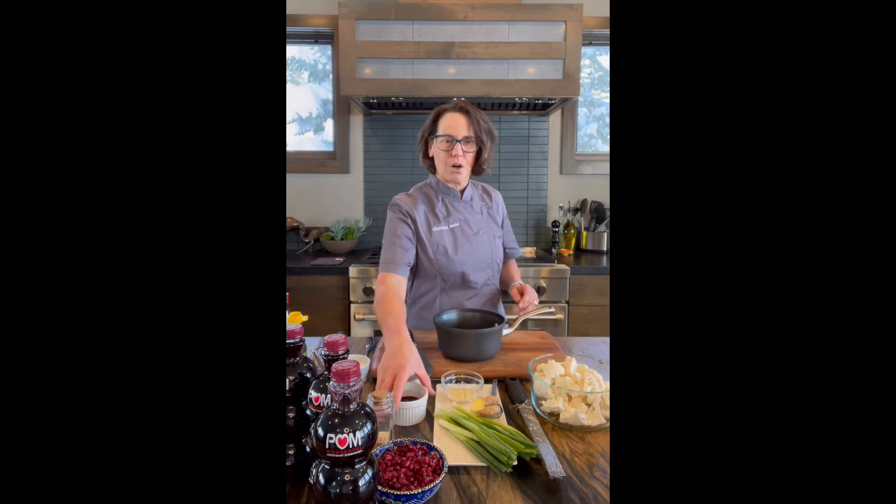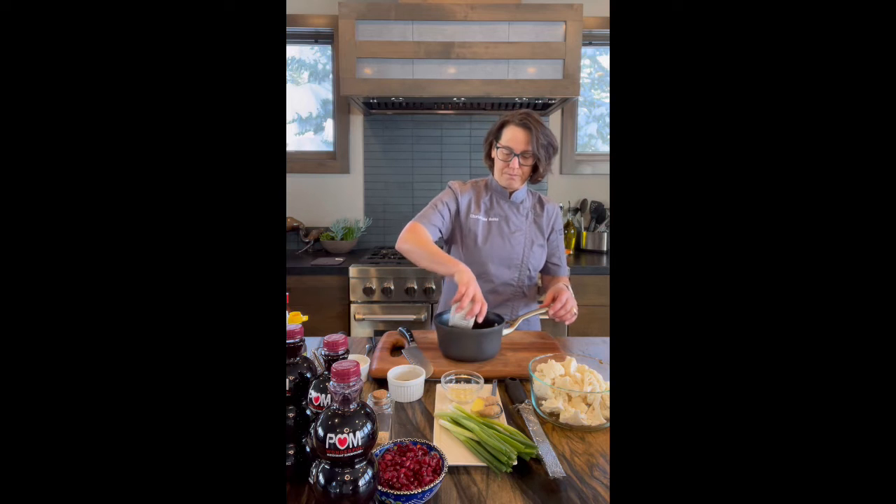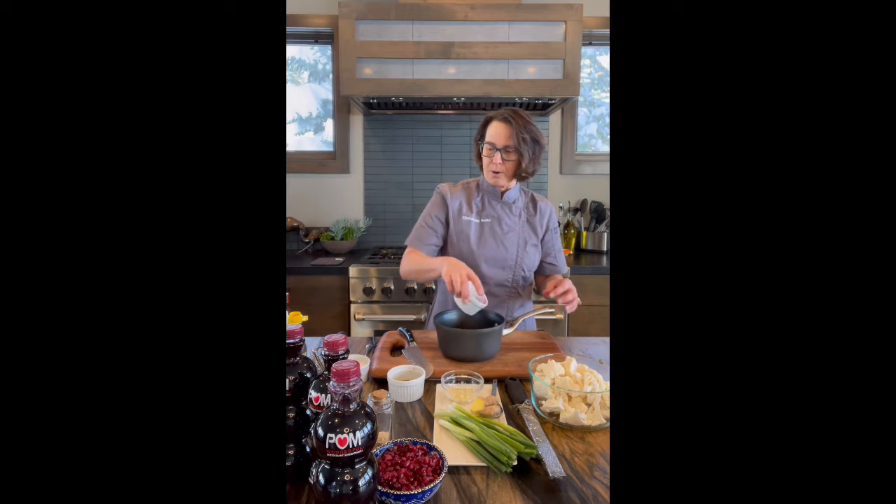The first thing we're going to do is make our sauce. This is a great thing to make ahead of time, and then you have it ready to go when you're ready to eat. We're going to start with four tablespoons of our Palm Wonderful 100% pomegranate juice.